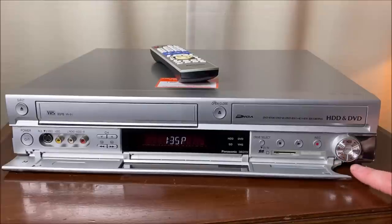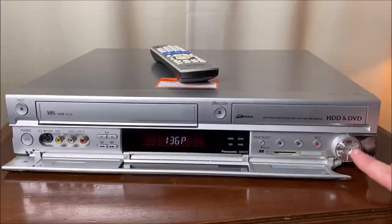So you can do hard drive to DVD, DVD to VHS, VHS to hard disk drive, and go in reverse: hard disk drive to VHS, VHS to DVD, and DVD to the hard drive. All kinds of fun going on right here.